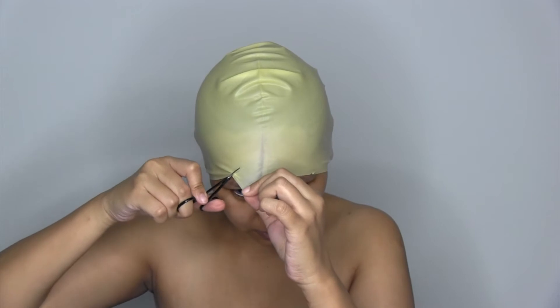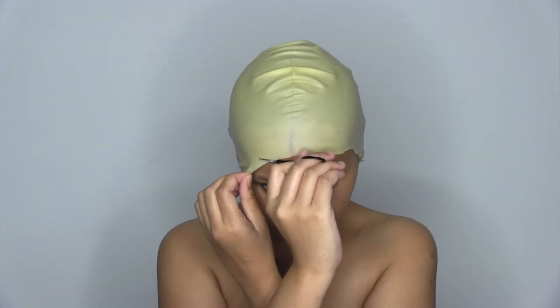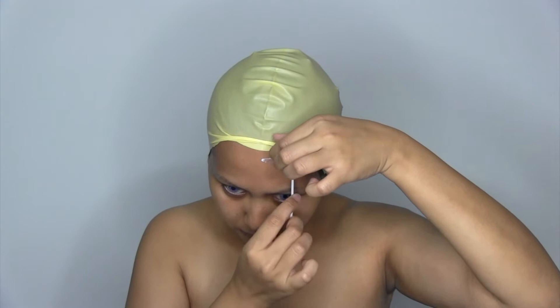After I put on my bulk cap, I trim the excess. I applied liquid latex to anchor the bulk cap.